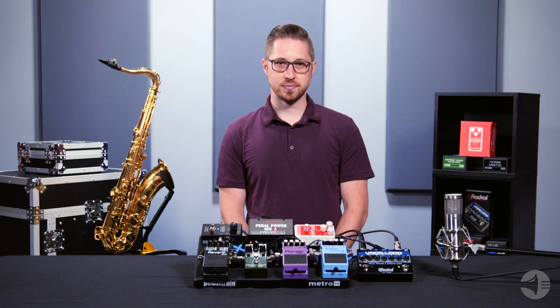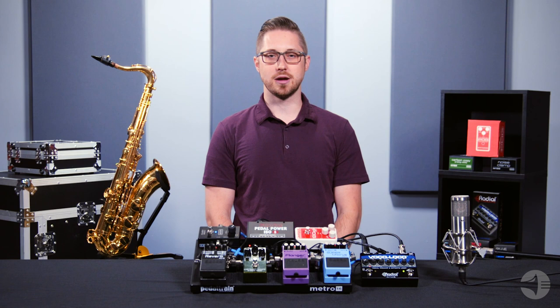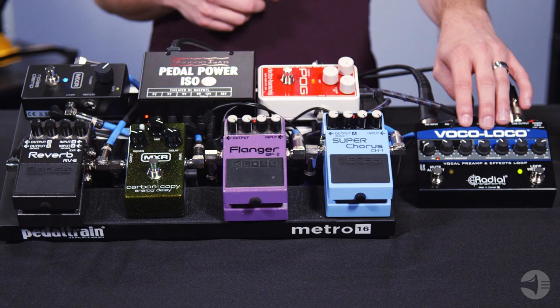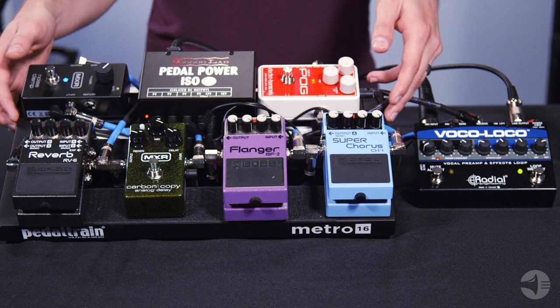These videos will feature the Sterling Audio ST69 condenser mic, but any type of condenser or dynamic microphone is a good place to start. That microphone will then plug into the preamp, which boosts the microphone signal of your instrument closer to that of a guitar signal, which is needed for the guitar pedals.